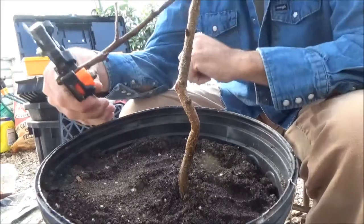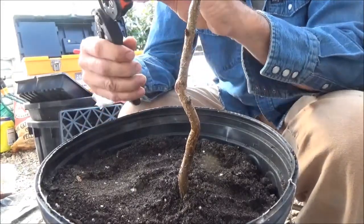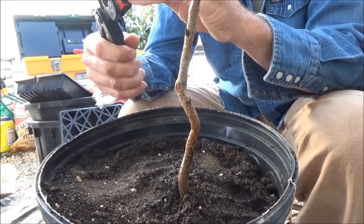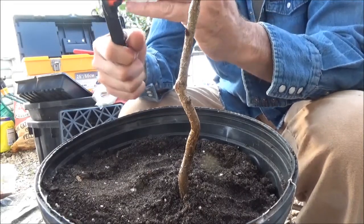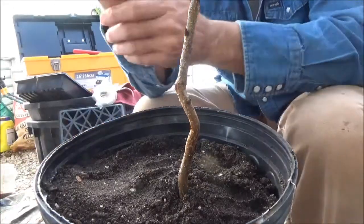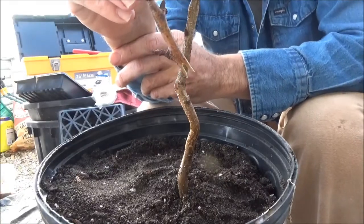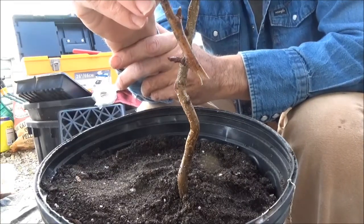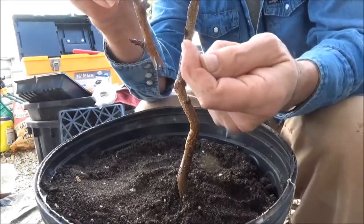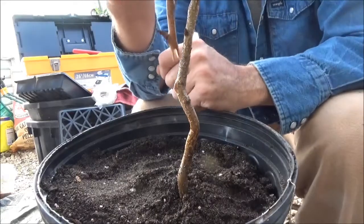I place the tool lengthways where I want to cut, and basically what it does is make a saddle cut — if you can see the shape of that, it looks like a saddle. Then I'll make another cut that will go up inside of this graft.